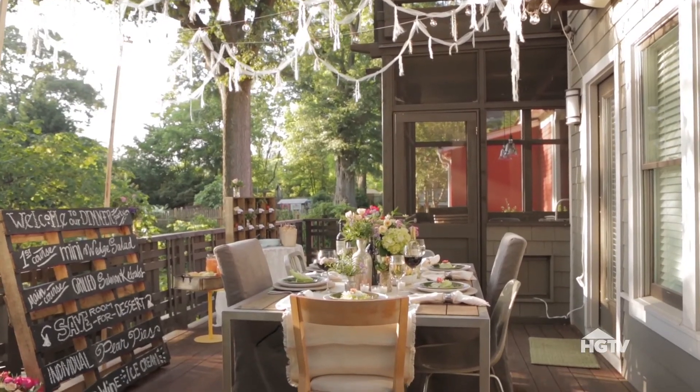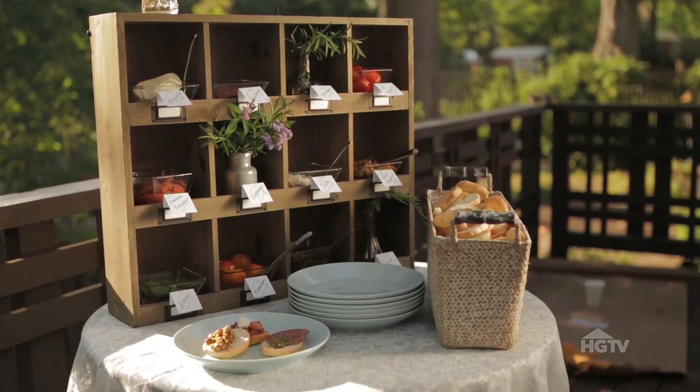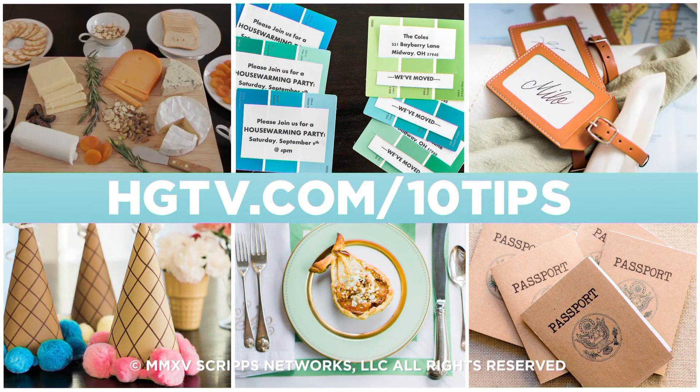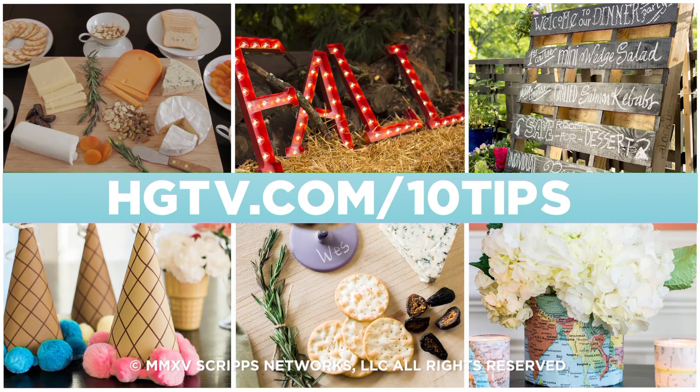Ready to party? Head on over to HGTV.com/tentips for recipes, tips, and printables to help you throw a party like a pro.